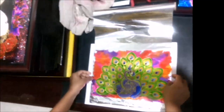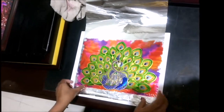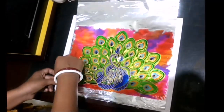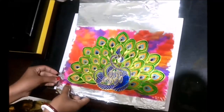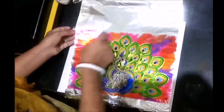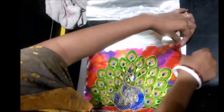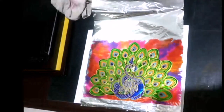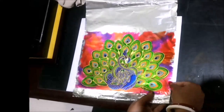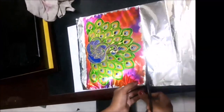Now, placing our glass painting on aluminium foil, we are going to secure all the four corners using a transparent tape. As all four corners of our glass painting are secured, we'll remove the extra aluminium foil by cutting it using a scissor.